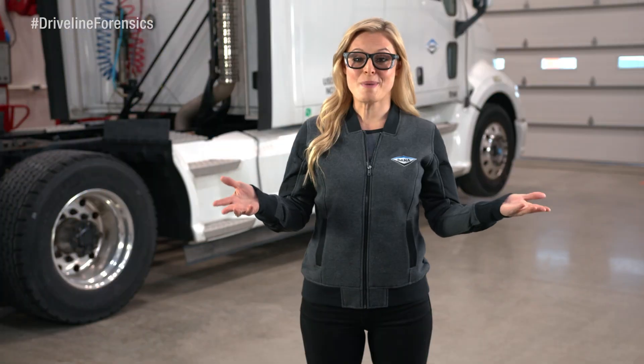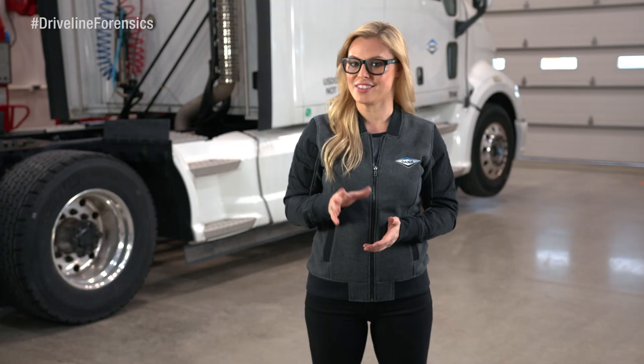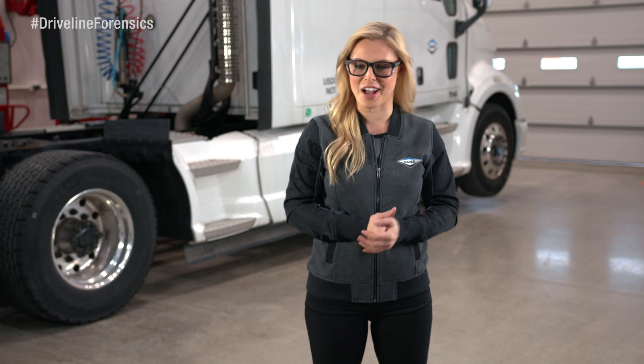And that's it — inspection complete. If you're looking for more insight on other projects, stop by the Driveline Forensics Library. I'll be there waiting to help you out.